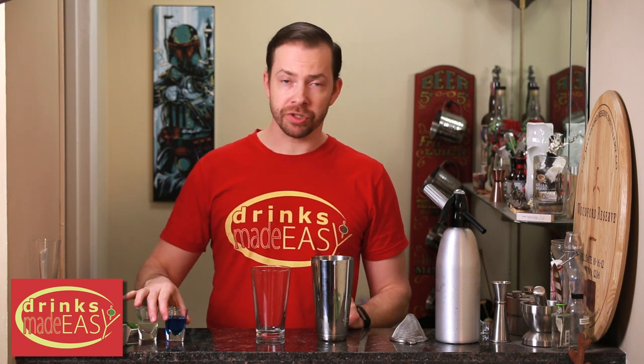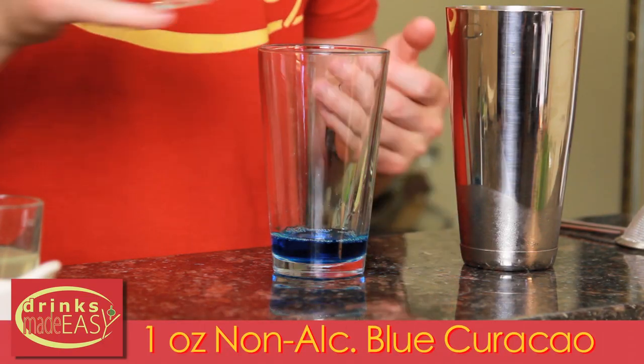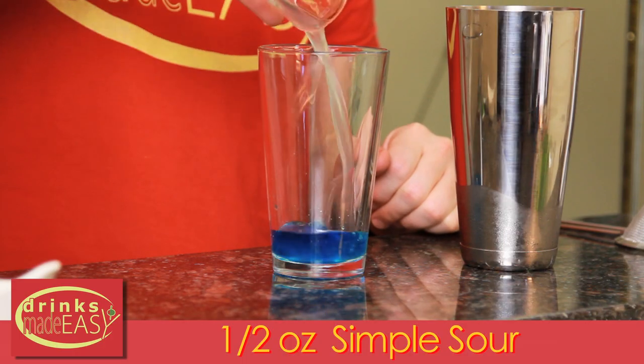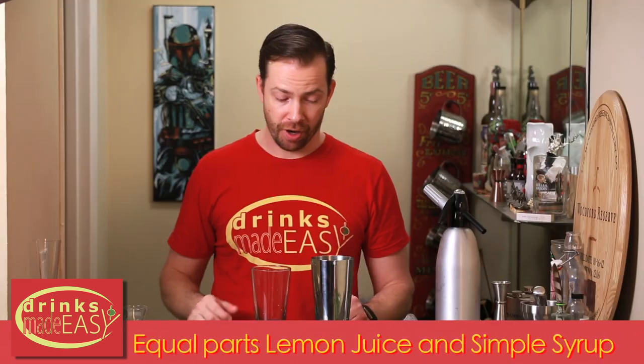To build your Magical Smoky Mocktail, you'll start with one ounce of non-alcoholic blue curaçao. This was something I didn't really even know existed until recently, and it's a great little thing to throw into your cupboard to add to your non-alcoholic beverage repertoire. Next we're going to add half an ounce of fresh simple sour, which is just equal parts fresh lemon juice and simple syrup.